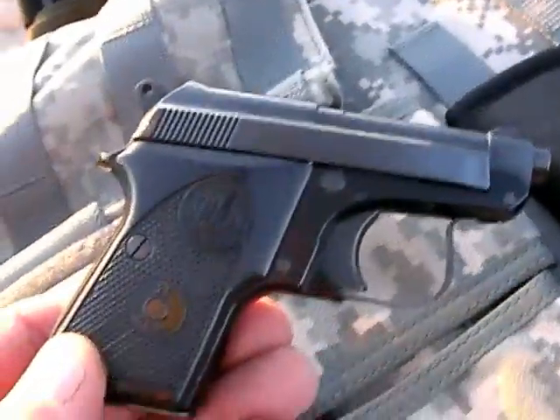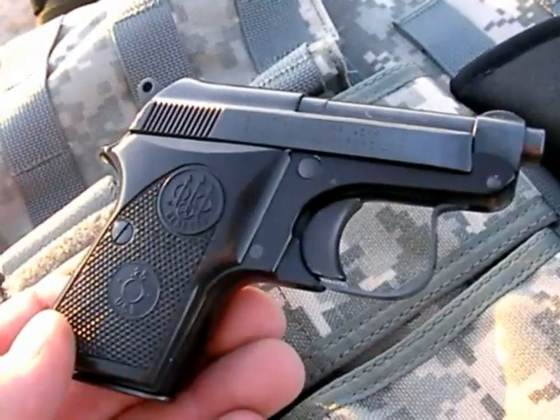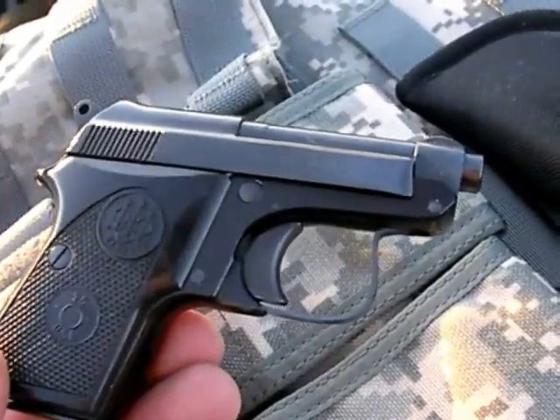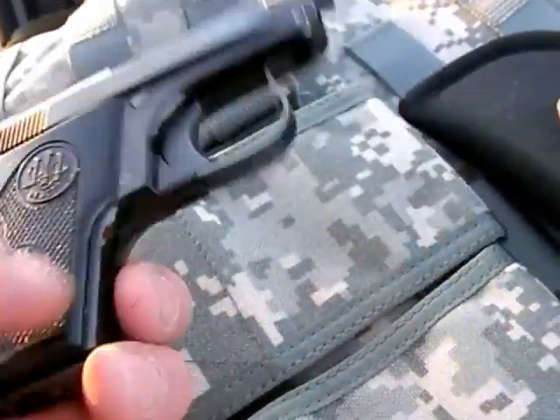One of my highly recommended subcompact autos — any gun really. Super reliable, holds eight rounds in the magazine, an extra in the pipe, that makes it a nine-round shooter, and it has a tip-up barrel design.